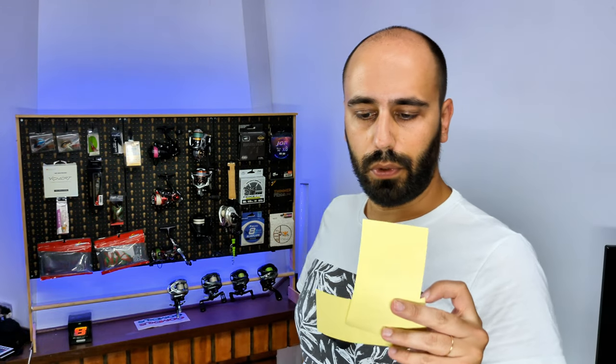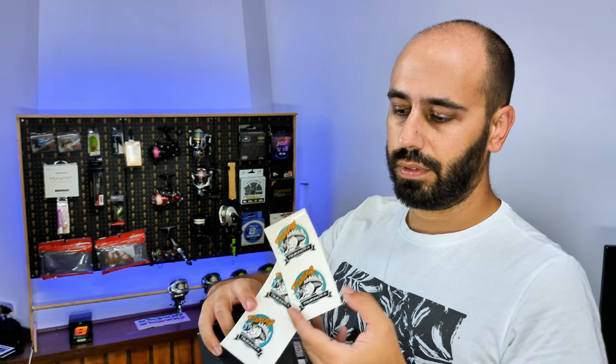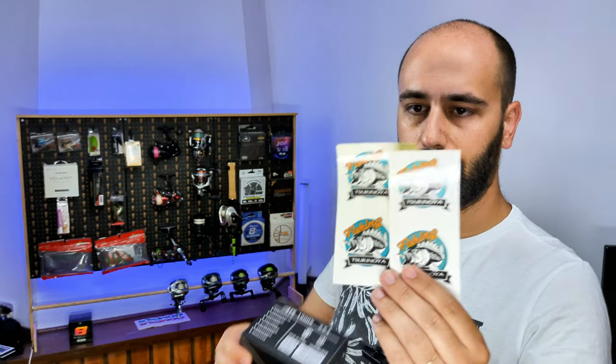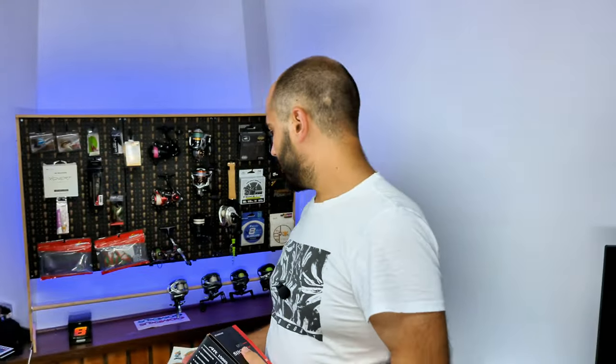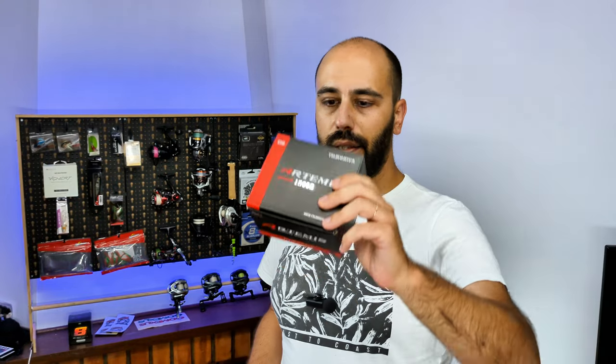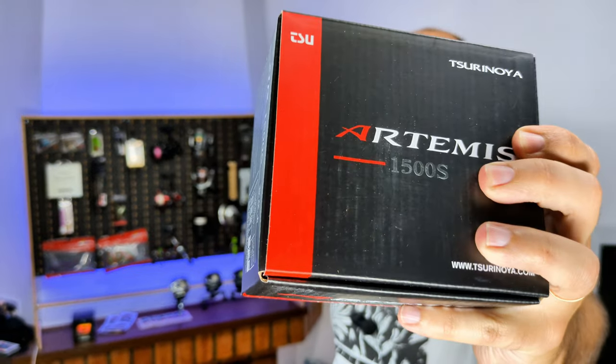I have to ask Surunoia for this — they send me stickers. Pretty cool. I always ask stickers from vendors. In here I have my Go Maxos ones, and they will go on the Wendrobe. And in here I have the Artemis 1500.